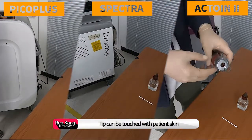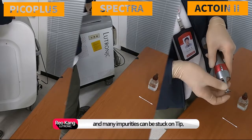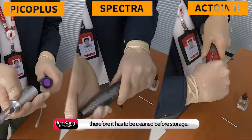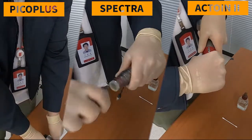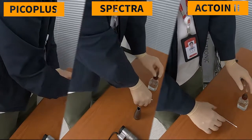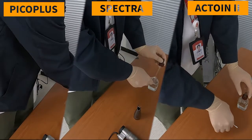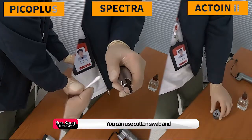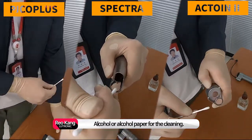The tip can be touched with patient skin and many impurities can become stuck on the tip. Therefore, it has to be cleaned before storage. You can use a cotton swab and alcohol, or alcohol paper for the cleaning.